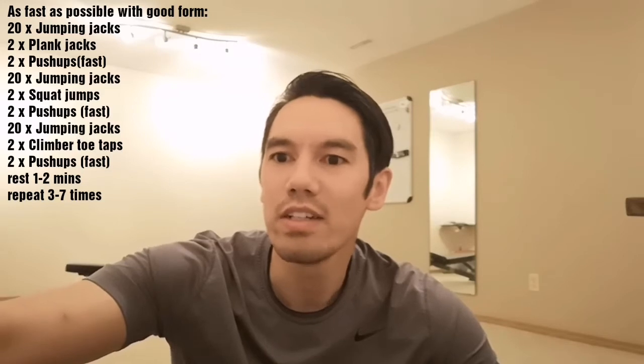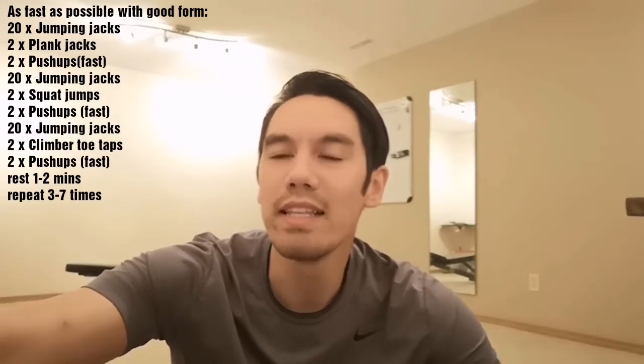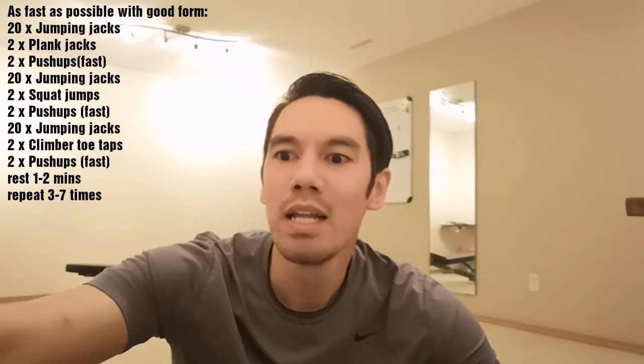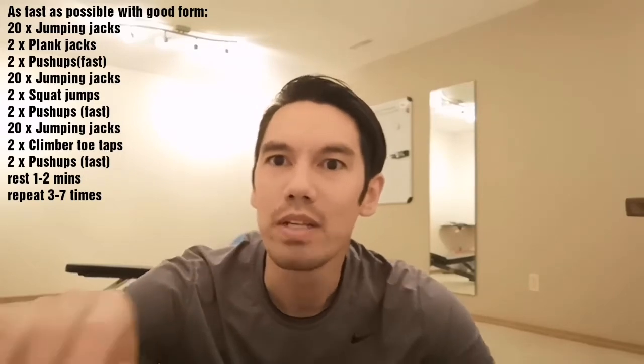The set is as follows: 20 jumping jacks, 2 plank jacks, and then 2 push-ups as fast as you can. 20 jumping jacks, 2 squat jumps, and then 2 push-ups as fast as you can. And then 20 jumping jacks, 2 climber taps, and then 2 push-ups as fast as you can. That's one set — take a 1 to 2 minute rest and try to do that 3 to 7 times. I will do the first set with you. Here we go.